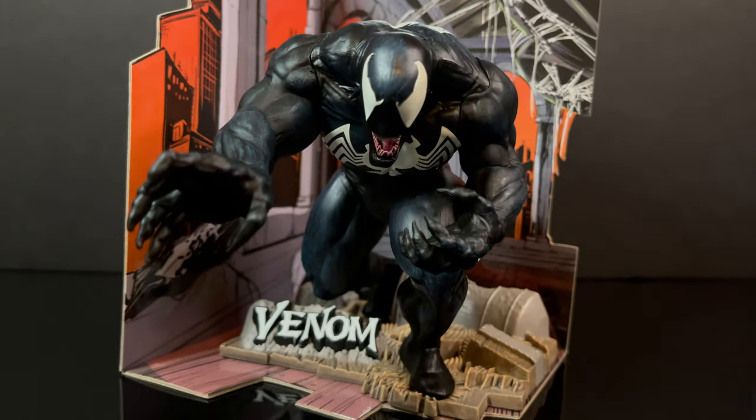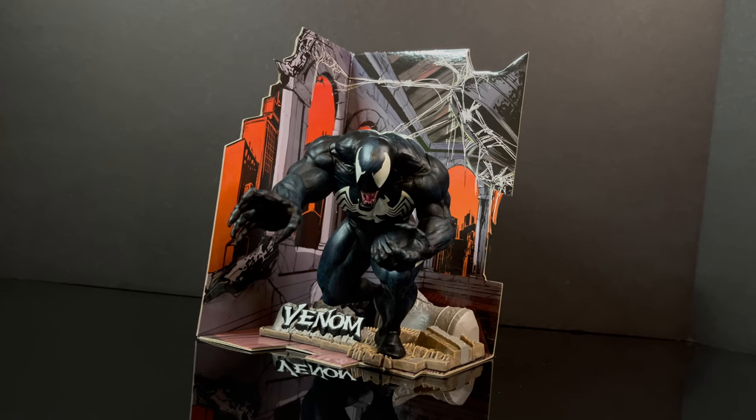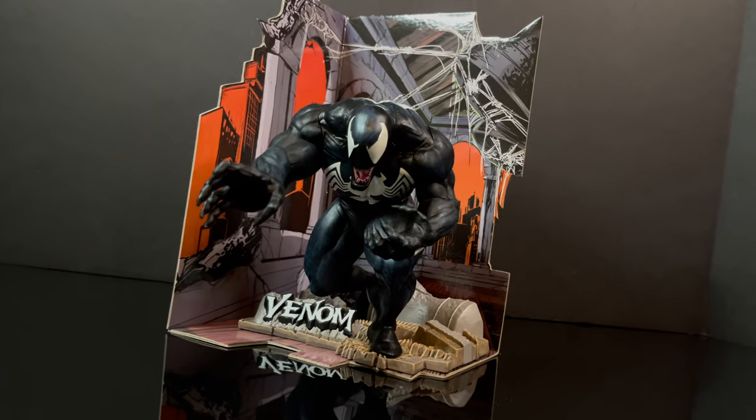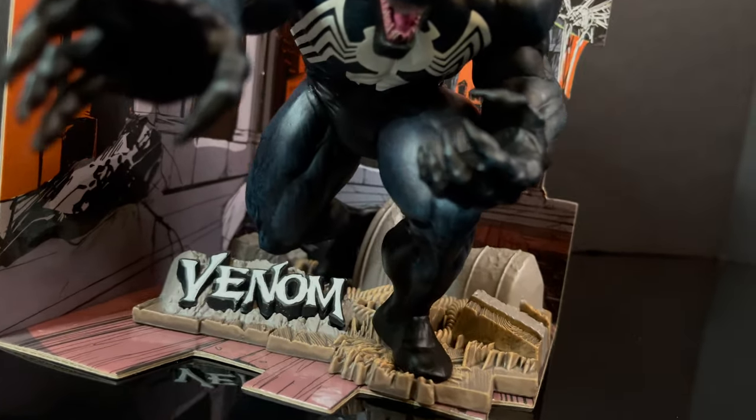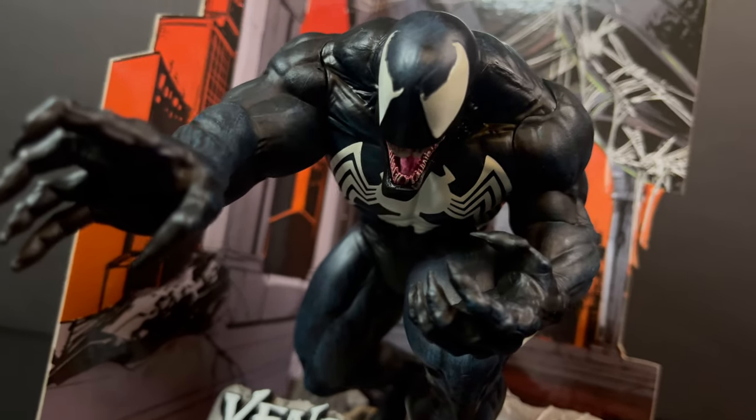So we're just going to jump right into it — there isn't too much to say on this. I'm a huge Venom fan; I love the Marvel Universe, the comics side of things anyway. But to have this, even though I told myself we're not going to get into these, don't do it — I had to have the Venom one.